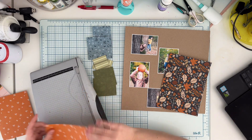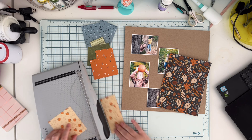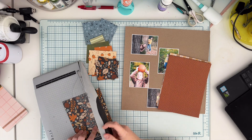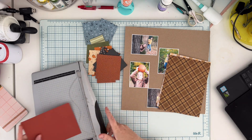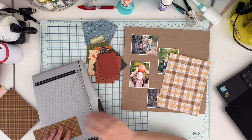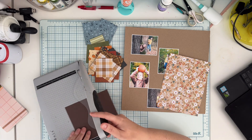As you can see, I'm randomly cutting them into rectangles — not any specific size, just eyeballing everything. I'll be arranging them in the background, so just cut whatever you want. You can use paper scraps from your stash. I chose a lot of patterns but also some solid colors, because this paper pad has not only patterns but solids, and I love them for die-cutting like leaves.